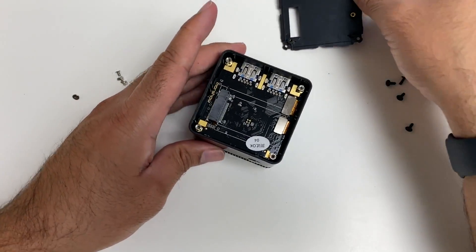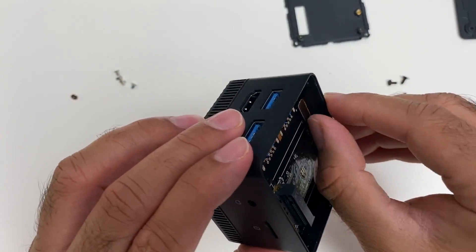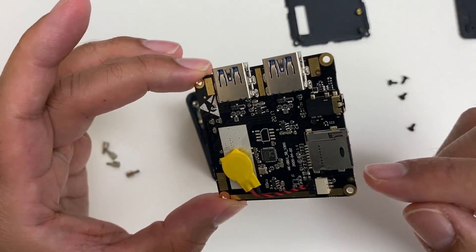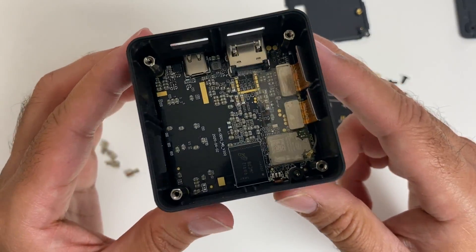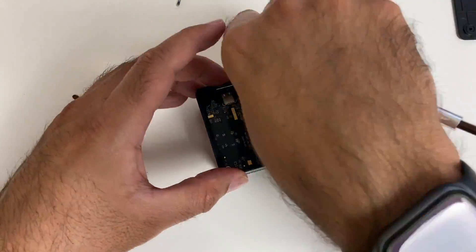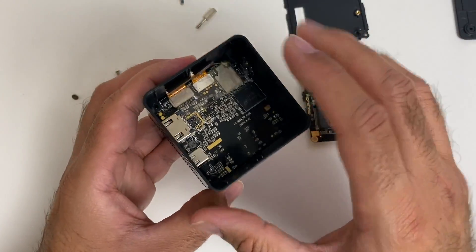We lift off the inner plate and open four more inner screws. Here is the first part of the board — you can see the micro SD card slot, the USB ports, and the M.2 SSD. Setting that to the side, here you can see the internals. I feel compelled to keep going — I want to see what sort of heatsink we have, so we open four more bolt-type screws.